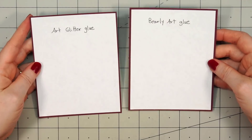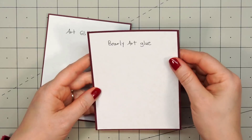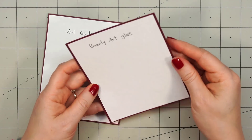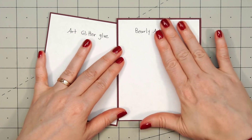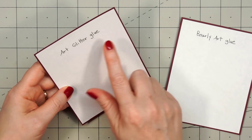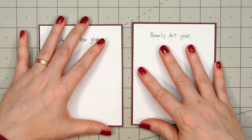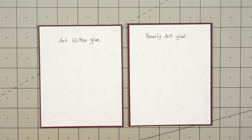I also took two pieces of paper and wanted to see if they ripple at all. This is just copy paper, so it's very thin. I put glue all over the back and then glued it onto some cardstock. You can see the little squiggle line where I did the glue on both of them, but neither of them are rippled — they're very smooth. I wouldn't normally use such thin paper when making cards, but between the two glues they're very comparable.